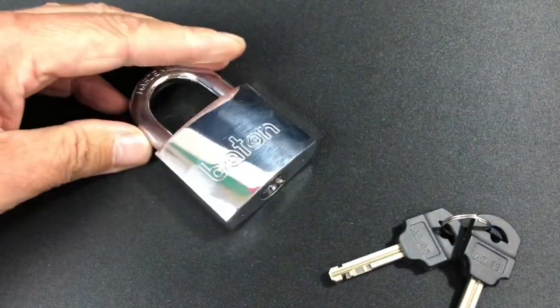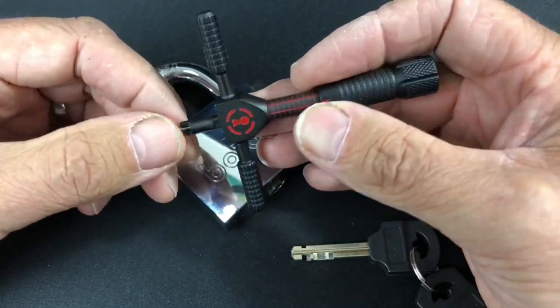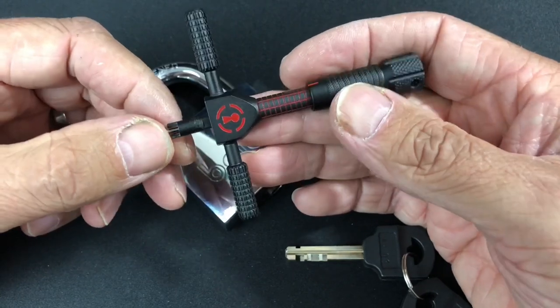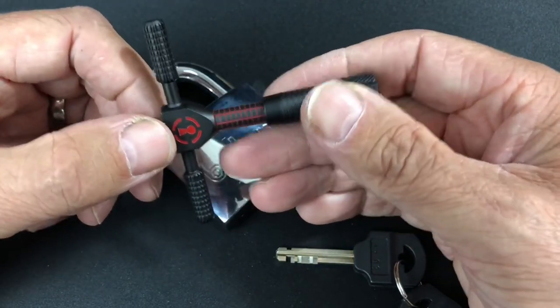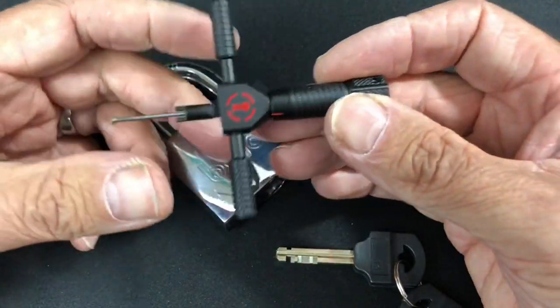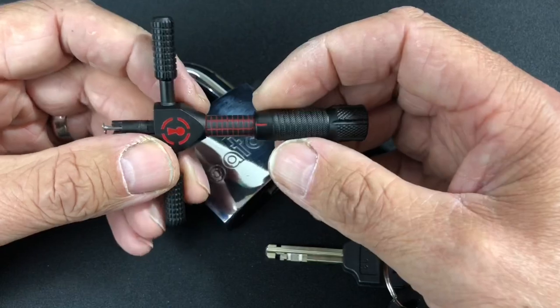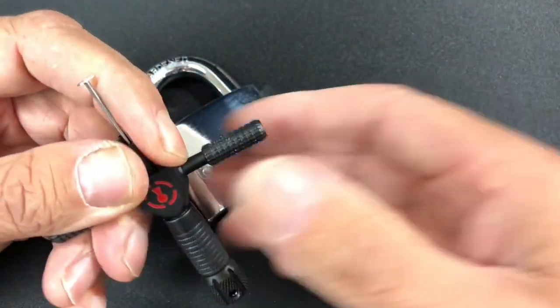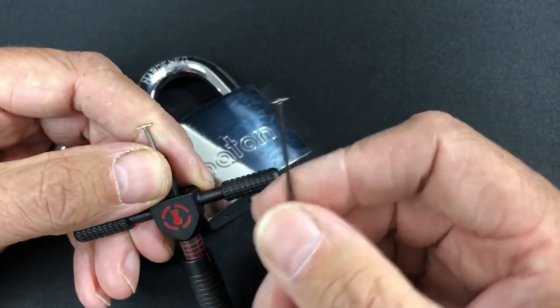To pick it, we're going to use the new Sparrows disc detainer picker that I recently got. It took a little bit longer to get here than expected, but given the current situation out there that's hardly surprising. This thing is absolutely brilliant — very nice feel, really nice build quality. The only change I've made is swapping the picking tip for one of the injector pins.